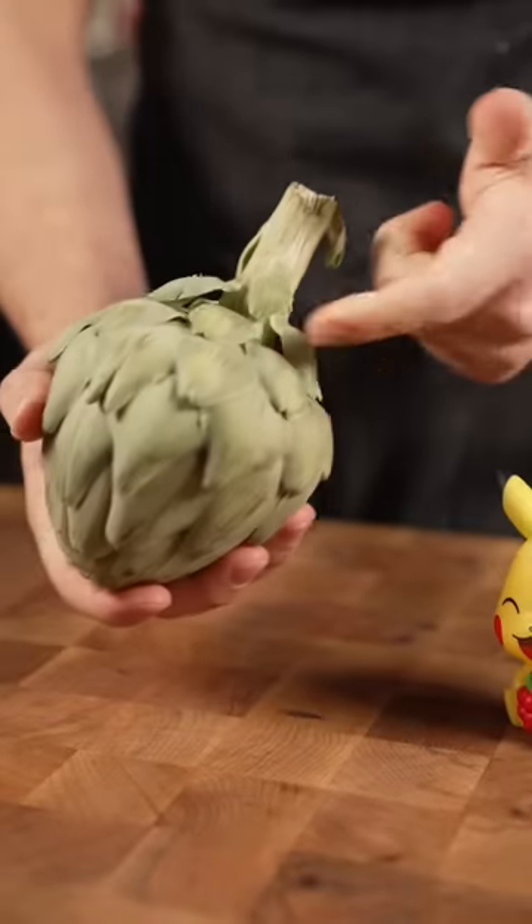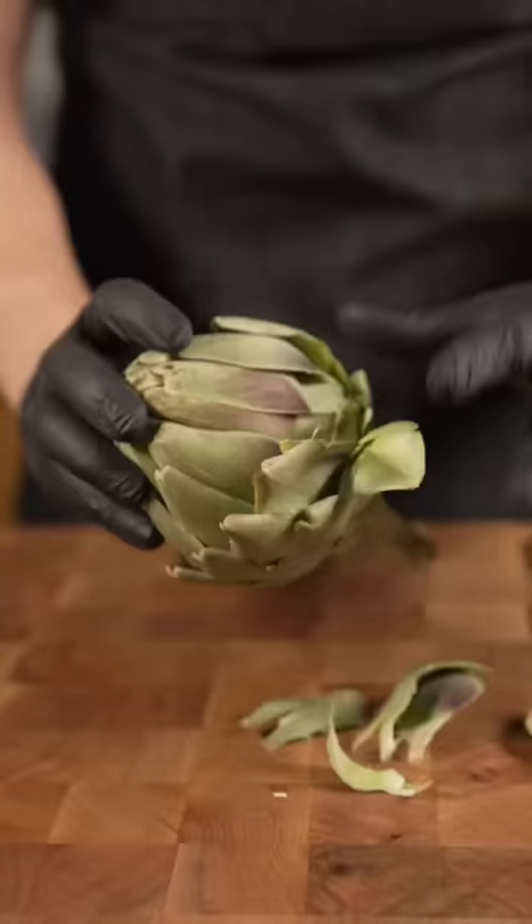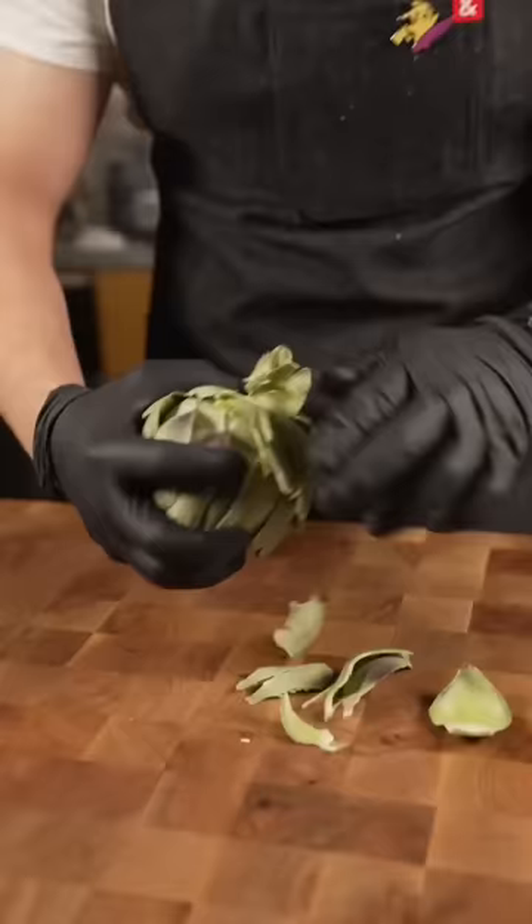This is an artichoke and we need to get to the heart. Bend over Michael. My grandma would hate the way I'm doing this right now. Usually she would steam the whole thing. We'd eat the bottoms of the leaves with some balsamic vinegar. But we're getting the heart here today.